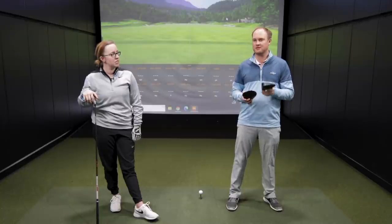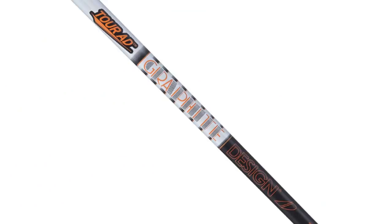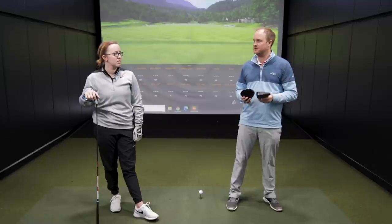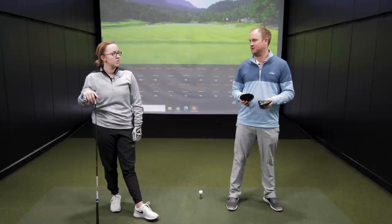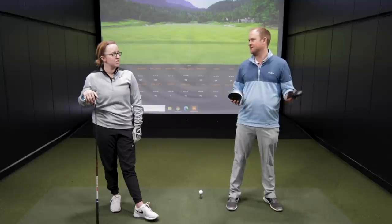We're testing all 10.5-degree heads with the exact same golf shaft — the Graphite Design Tour AD IZ 5R, which weighs 55 grams. The nice thing at Second Swing is we've got our All-Fit adapter system, so we're able to put that exact same golf shaft in all the heads and find out which head is the hottest and which head is the most forgiving.